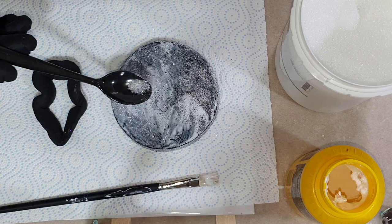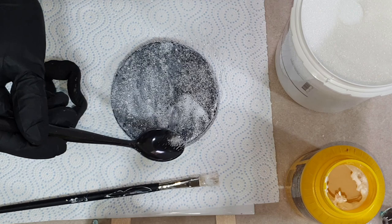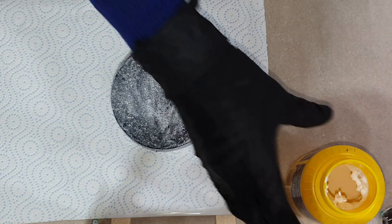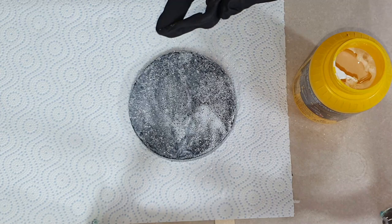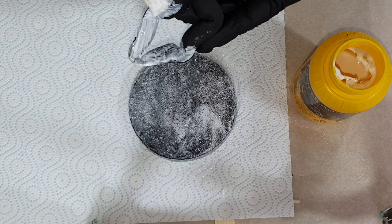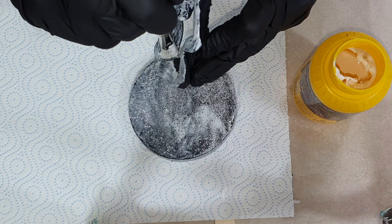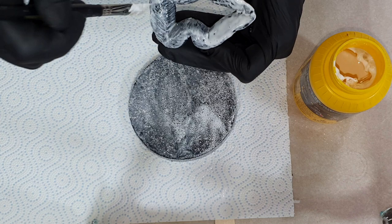On top I'm adding the alum crystals or alum salt. I get a lot of questions about which brand I'm using and how the alum looks. It's not a powder — it's more like a grain of salt, like normal salt. I've gotten feedback from people who use alum powder and say it also works, but I've never used it myself. I always use the alum salt, but if you have the powder, you can try it out.